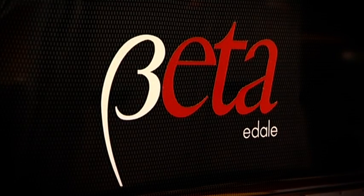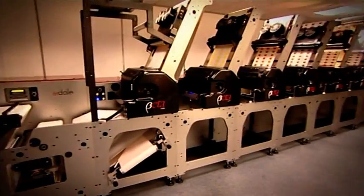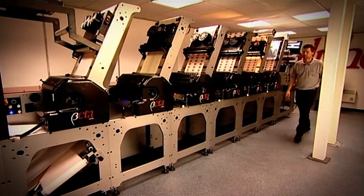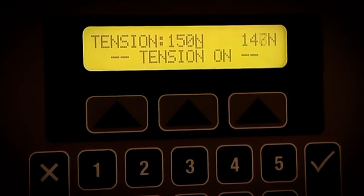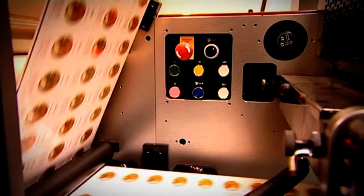With over 70 installations worldwide, the EDEL BETA is a highly versatile modular flexographic printing press. With the capacity to incorporate up to 14 print stations and 3 converting stations, the modular design makes upgrades simple, allowing for a wide range of optional extras.